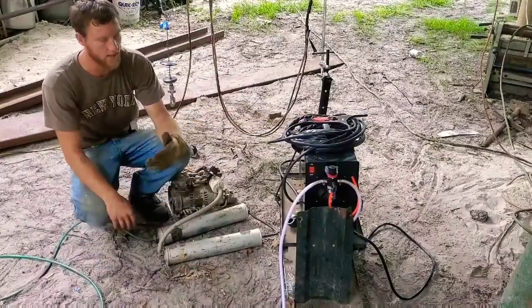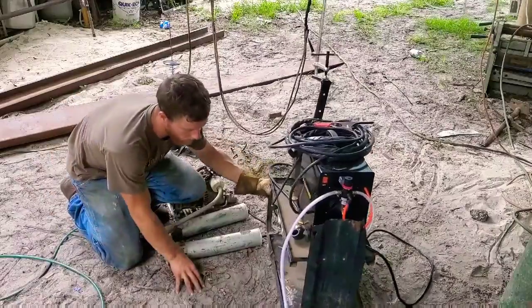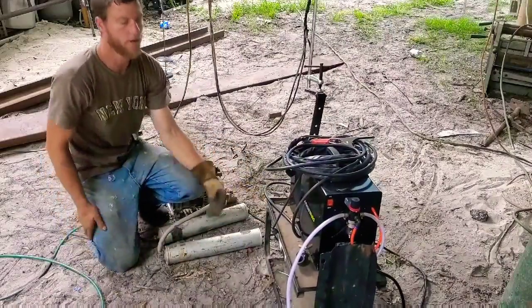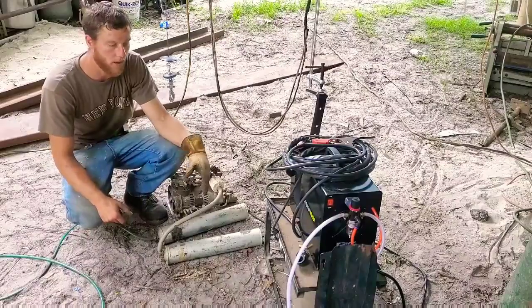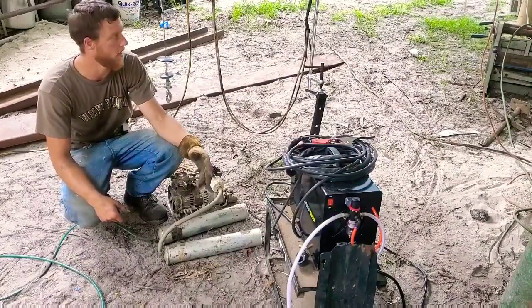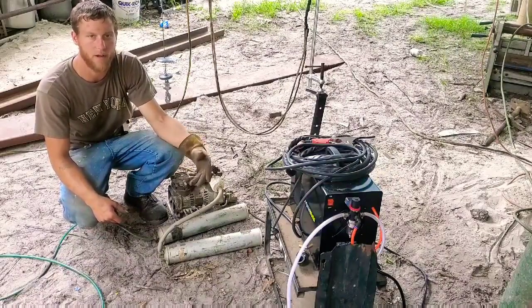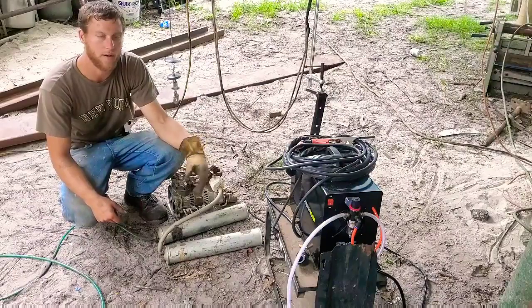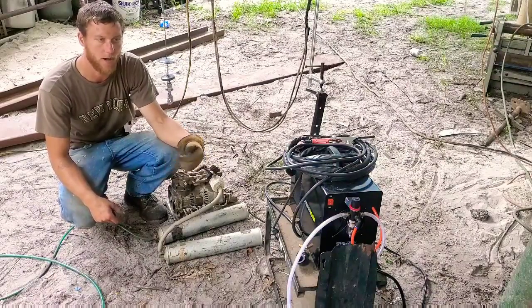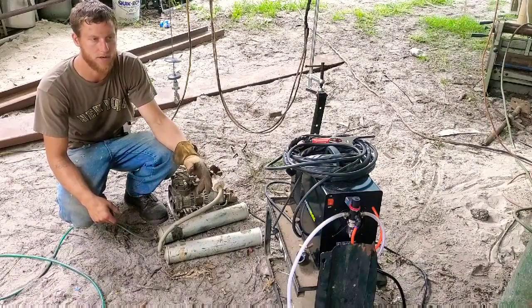Basically what I needed is a small air compressor that I could fit on this cart that was a high output, so that basically as soon as I turned it on, I was able to cut. I purchased little air compressors and stuff like that, and they just didn't work — I had to wait for them to fill up. And then while you're cutting, they're constantly coming back on, and you have to wait before you can cut again.